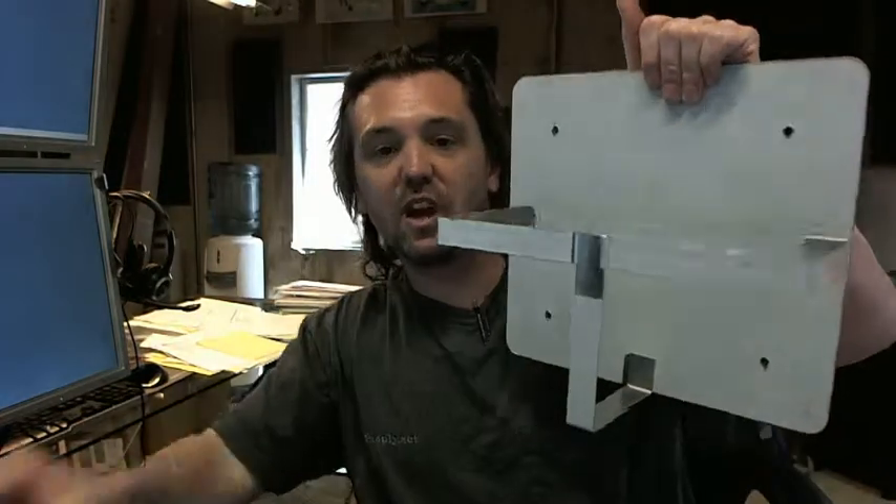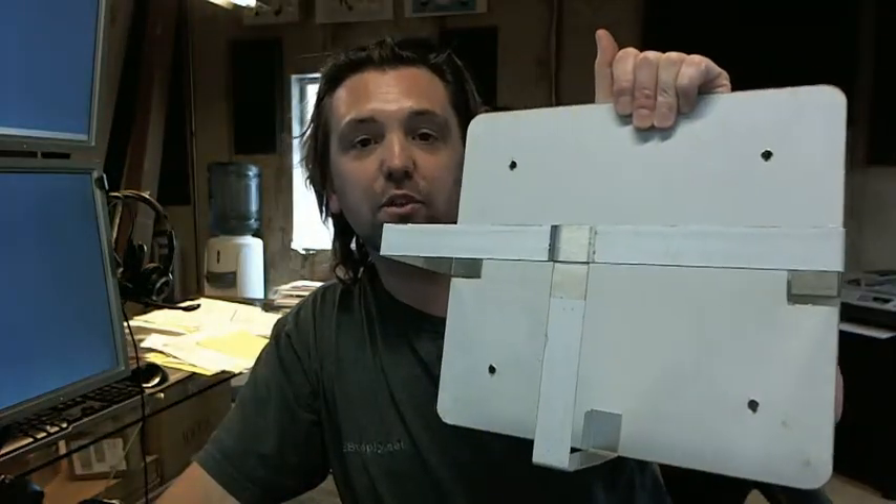If you have any questions on the ASI 0557 Bedpan Storage Rack or any other ASI product, please feel free to reach out to us. Thank you.